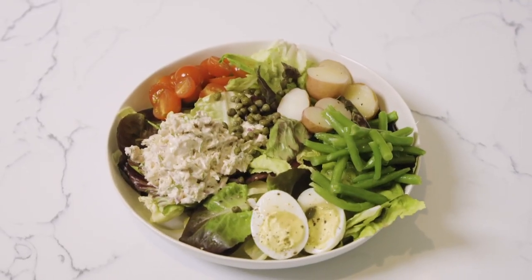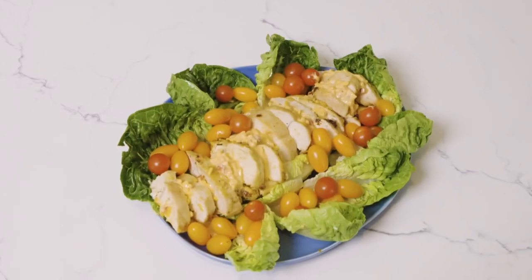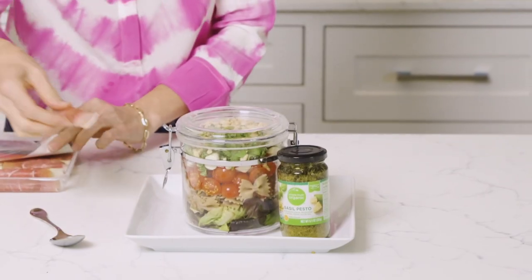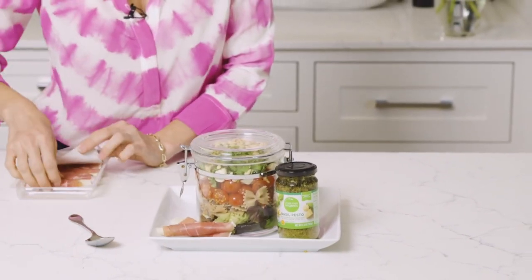Here's what we're making: an elevated tuna salad, pimento cheese used in a variety of mouth-watering ways, the ultimate sandwich that will get anyone in the family excited about lunch, and I've never seen anyone in my family turn down pasta, especially when it's presented like this.